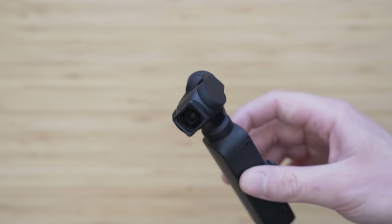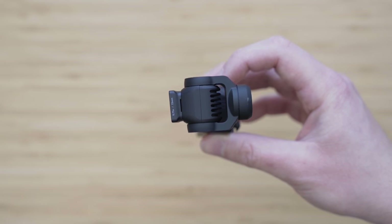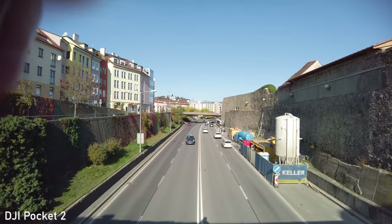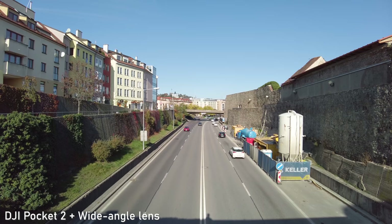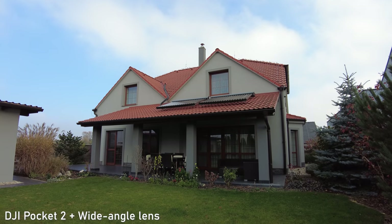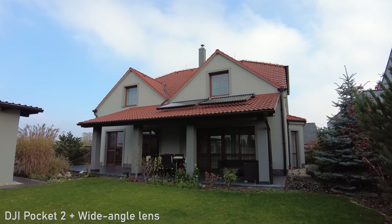If you want an even wider field of view, DJI makes a 0.75x lens which provides a 15mm equivalent. I am very impressed by the performance of this lens. The sharpness is excellent even in the corners, and the image quality with this lens can compete with the best action cameras. It definitely increases the versatility of Pocket 2.